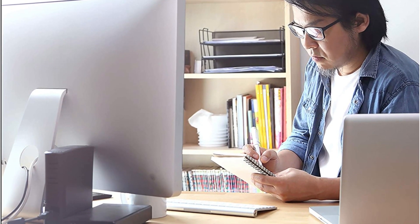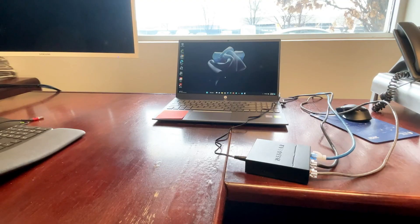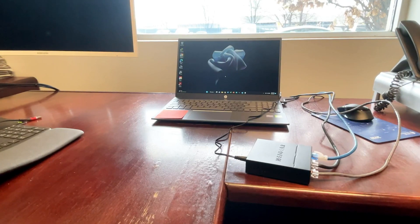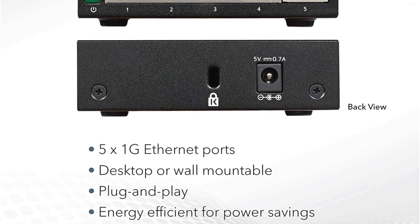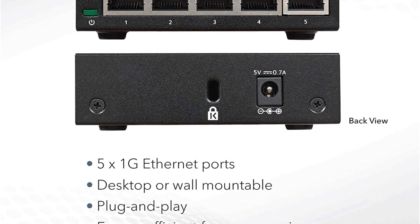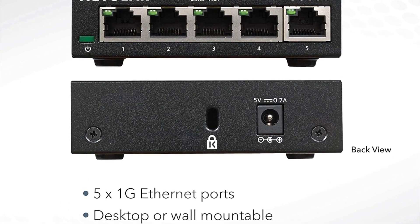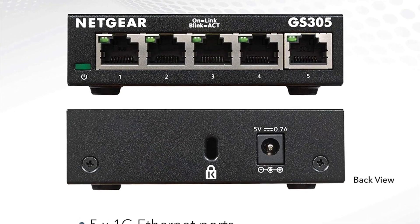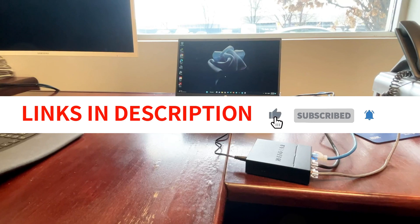The Netgear GS305 also comes with an industry-leading 3-year limited hardware warranty, giving you added assurance of its quality and durability. Overall, the Netgear 5-port gigabit Ethernet unmanaged switch is a reliable and efficient choice for upgrading your home network. Its plug-and-play setup, versatile mounting options, silent operation, and energy-efficient design make it a top pick for those seeking a budget-friendly Ethernet switch without sacrificing performance or reliability.